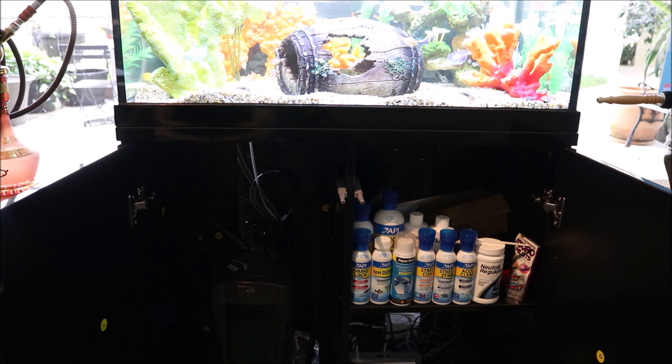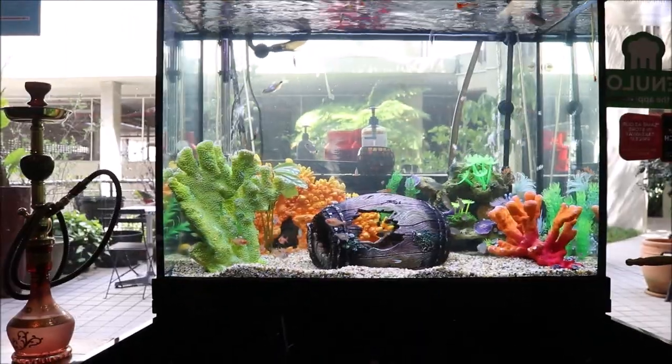Over there you can see I've got all the chemicals — a lot of them you don't even need, I've just got a lot as backup. I've also got an air pump, so as you can see there are bubbles going in there.